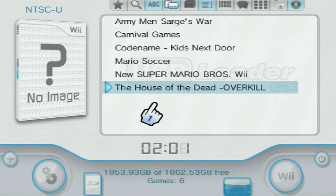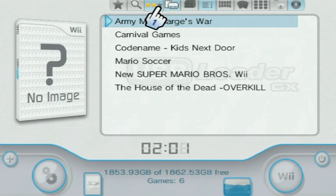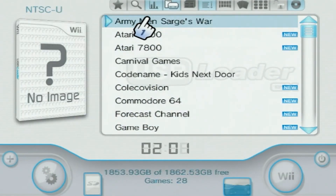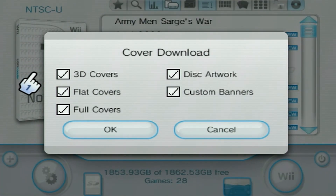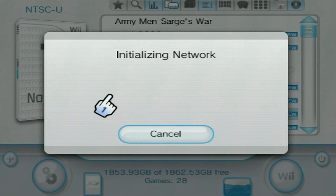Now continuing on, the next thing would be adding our cover art. I'm going to go here and select NAND Channels, hit OK. Now this is everything we currently have. The reason I'm doing this is because there are things like the Forecast Channel. If we have this option open now, we can just click the box. If your Wii is connected to the internet, hit OK. It found missing images — hit Yes. And this will download covers automatically for what it can. It's probably going to take maybe two minutes.